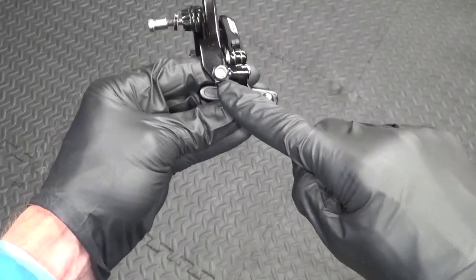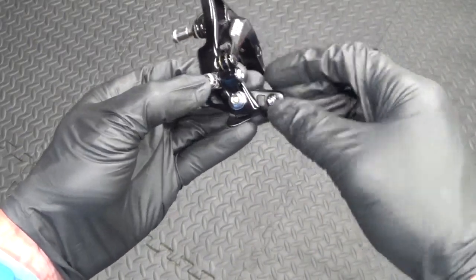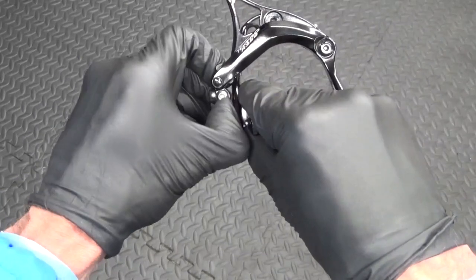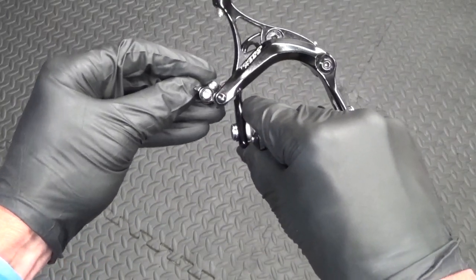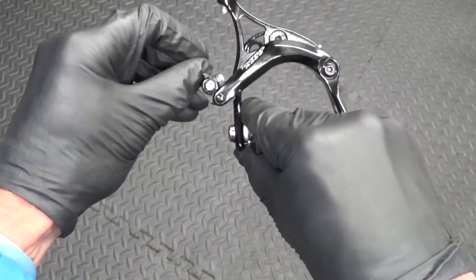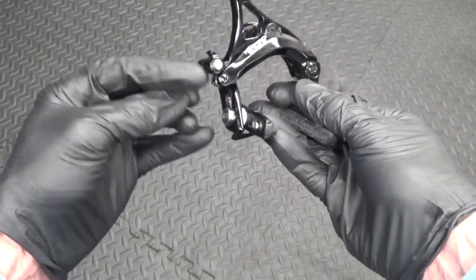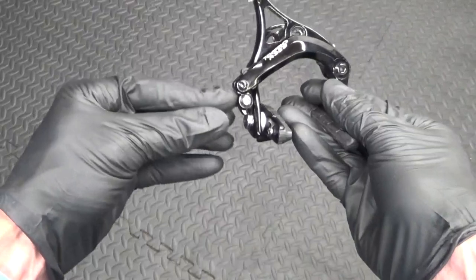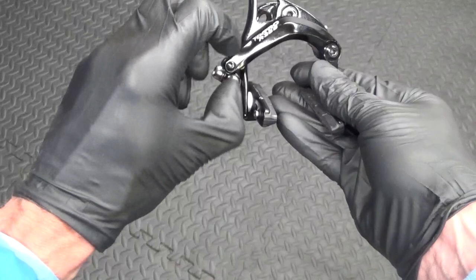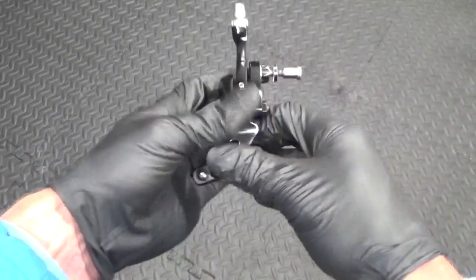Then you've got the pinch bolt for the cable on the side there — normally a 5mm hex for that. And depending on what caliper you've got, you've got a way of undoing the cable to let the slack off so the cable goes slack, so it opens up the brakes so you can drop your wheel out of the frame. Many different versions of that, they all do the same thing — could flick up like that or it could just be a plastic lever. But the basic principle is the same.